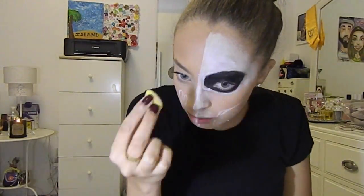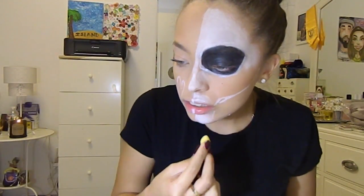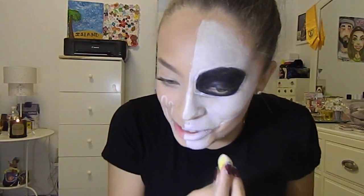I decided to try the beauty blender — the small one you use for under eyes — and this actually ended up working very well. I was like, okay, this is sticking and it's not moving. As you can see, I had a line going across my contour, and I'm going to shade that in with black.